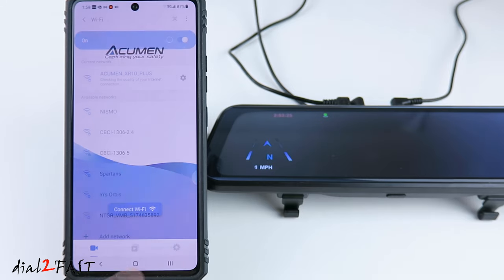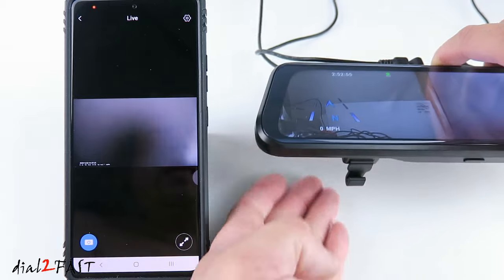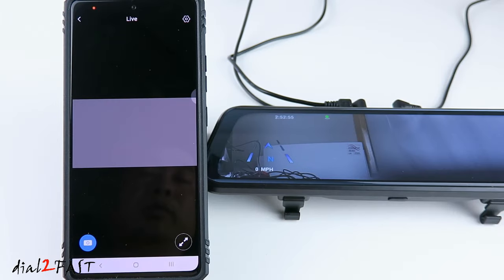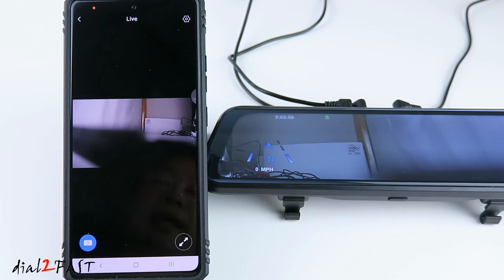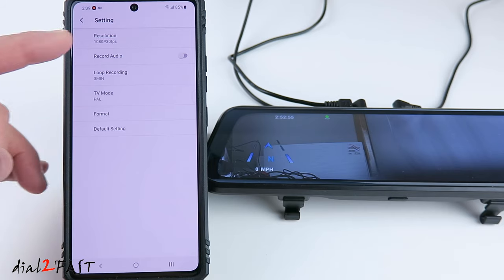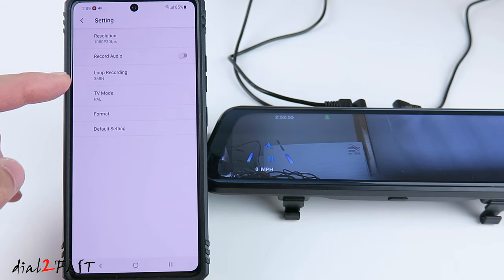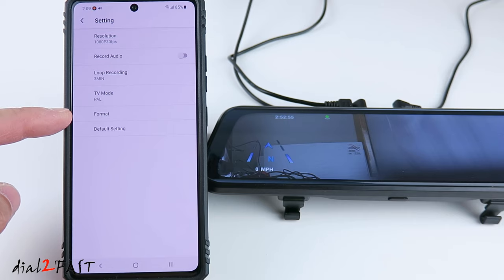Let's go back to the app. Right now you're looking at the live view from the dashcam. To switch between the front camera and back camera view, tap the screen. You see a number two came up — right now you're looking at the back camera view. Press it again to switch back to number one. Let's go into settings. Here you can change the resolution, record audio on or off, loop recording set to three minutes, TV mode, format the SD card, and revert back to factory default.